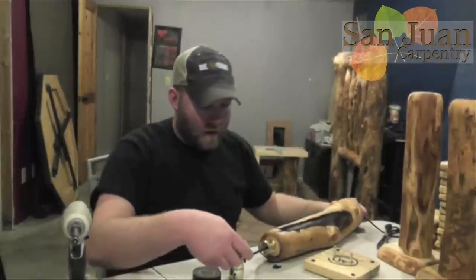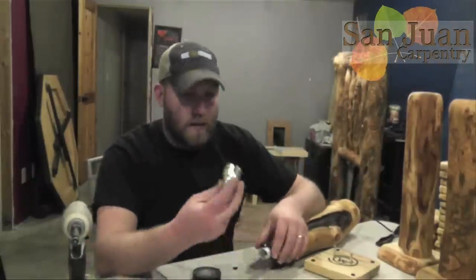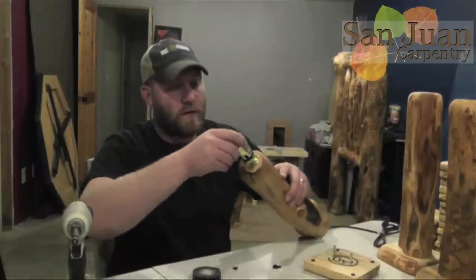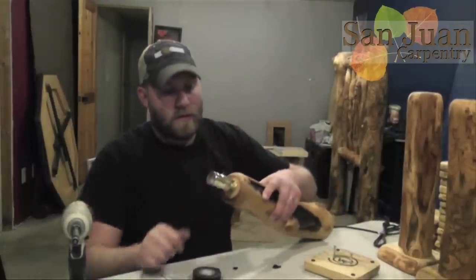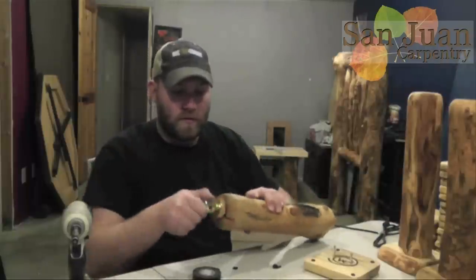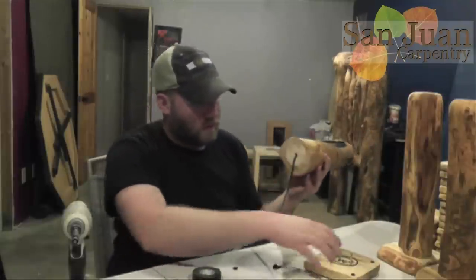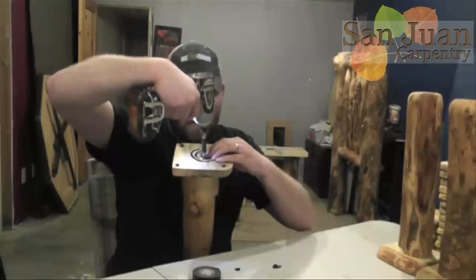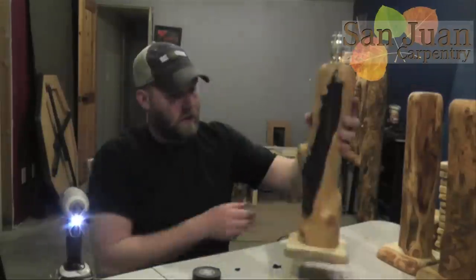Now that we've got that on there, I'm going to pull this tight. And now our socket fits right over the back and forth switch — just like that. It's really solid. Now I need to put my base back on, so I'm going to cram the wire into my little channel there. And we're done!